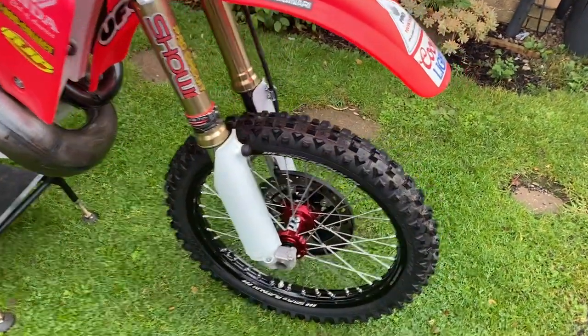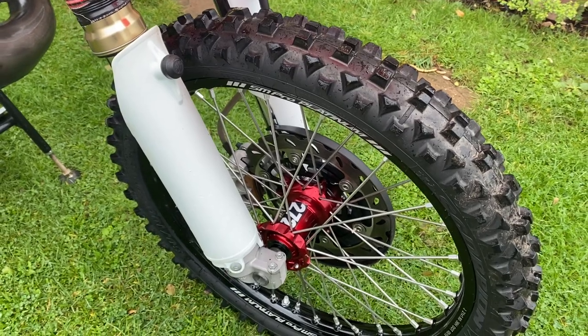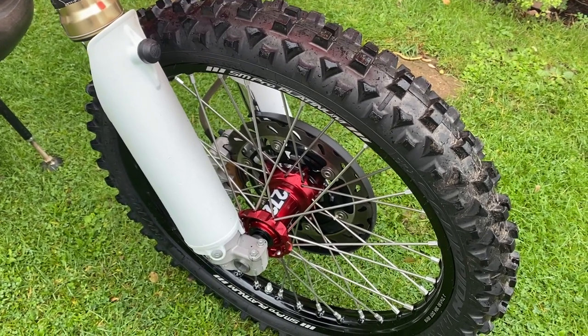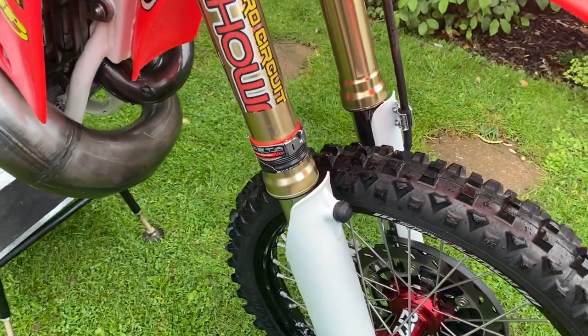We've got an oversized front brake disc with a carrier — I think it's the same as any standard new 450 — so that's quite an easy change. The Z-start device works pretty good.